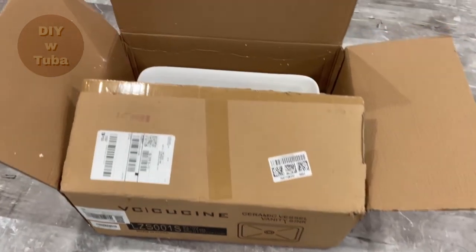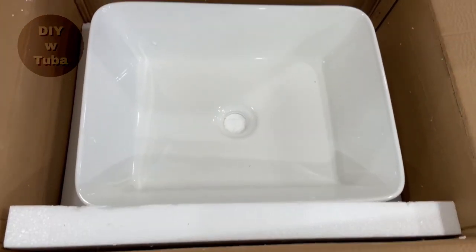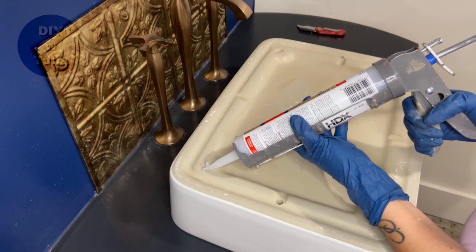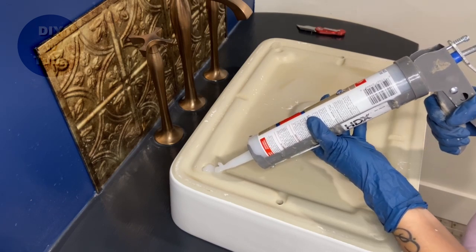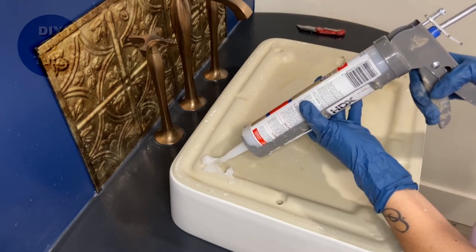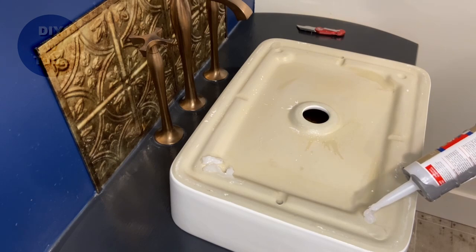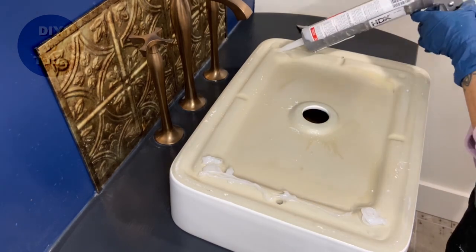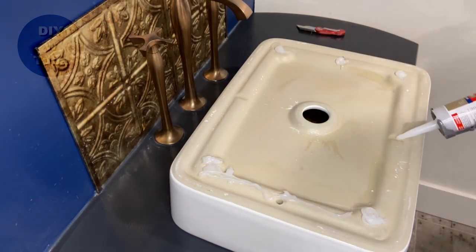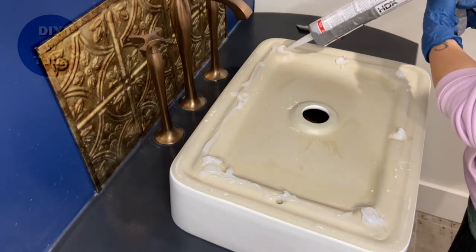Once the surface was dry, I put silicone around the faucets. Now it's time for the new vessel sink - it came in the mail, I ordered it online. It's nice and clean and deeper than the other one, so water won't be splashing all over. It cost me $60, not too bad. Now I'm applying silicone all around the perimeter, but I have a feeling I made a mistake - I should have put the silicone on the outer rim instead of the inner.